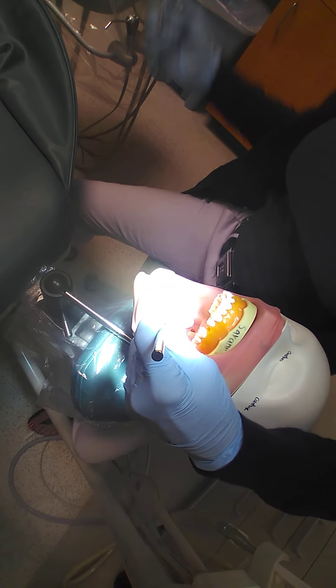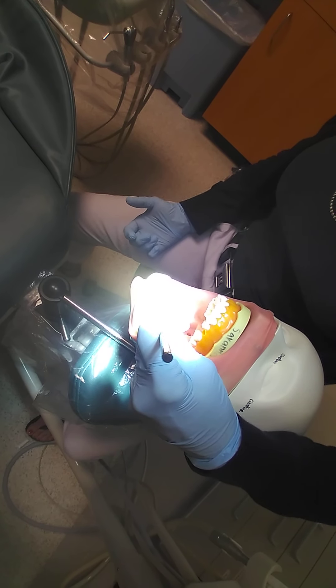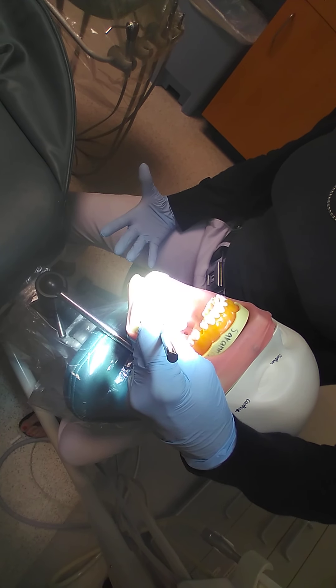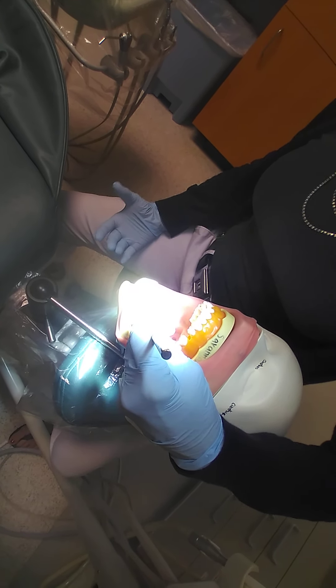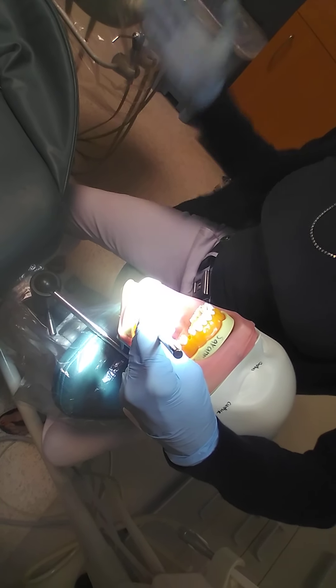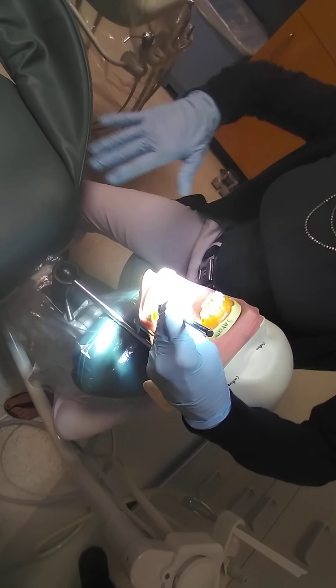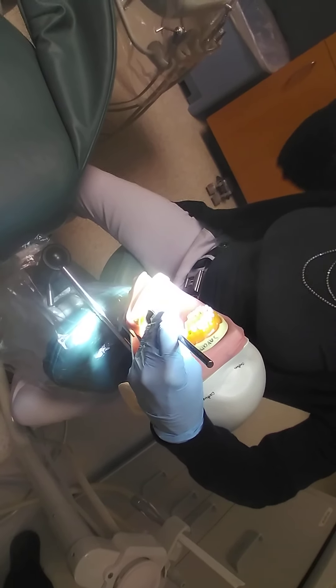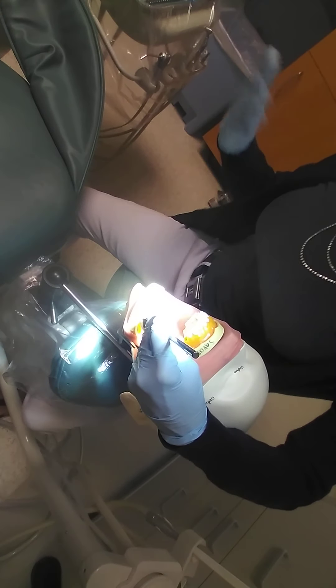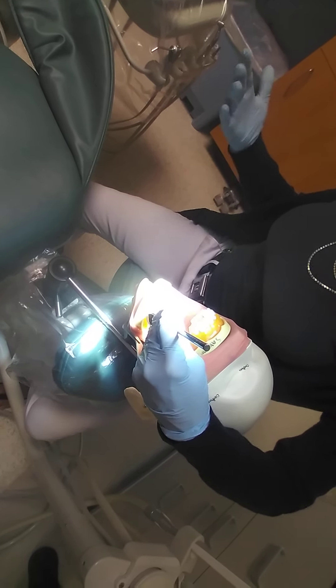Leaving the dentin glistening — we want the dentin to glisten because we don't want to have desiccated it, meaning we don't want to dry out the dentin tubules and collagen fibrils. Because if they're dry, they're going to lay down flat and block the dentin tubules, which won't allow the resin to penetrate. So we want to keep them fluffed so that they're slightly moist.